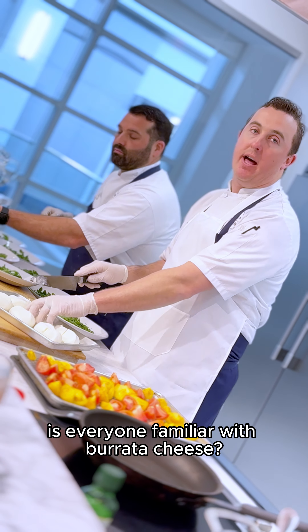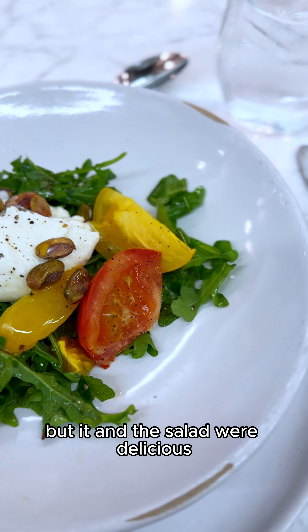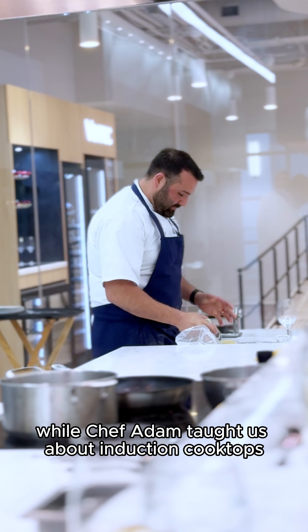Is everyone familiar with burrata cheese? I had thought I was familiar with burrata cheese — I was not — but it and the salad were delicious. Then Chef Joseph started rolling out pasta to make ravioli, while Chef Adam taught us about induction cooktops.